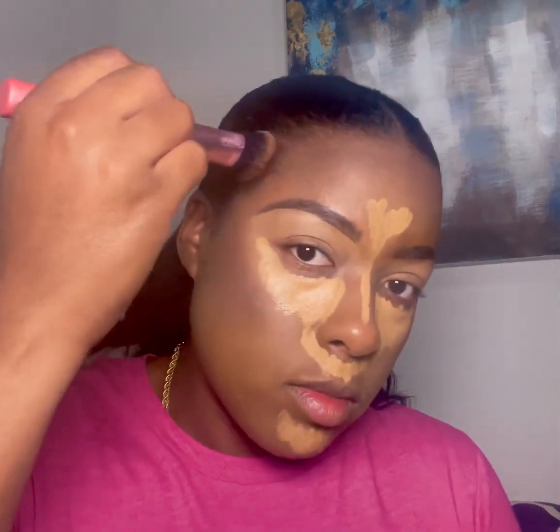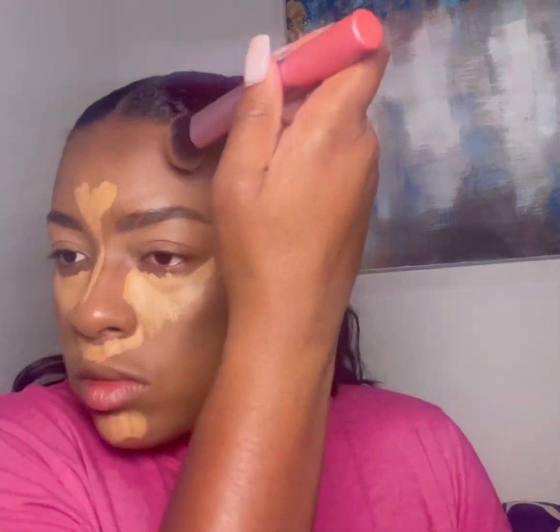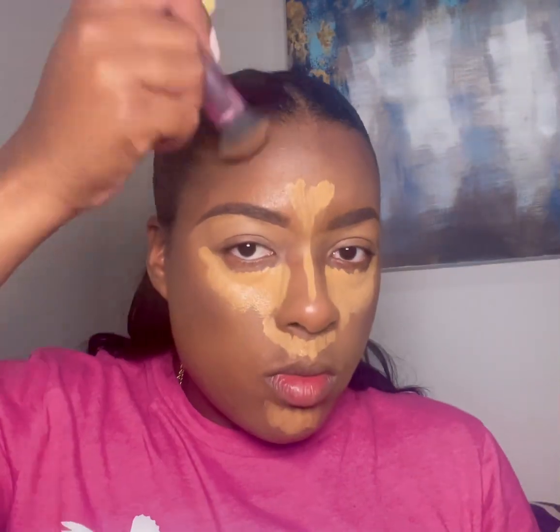I am pushing the contour into the hairline so you don't see any line difference between the contour color and the foundation at my hairline. I'm just pushing the contour against the hairline, at the top of my cheekbones, and underneath my jaw.